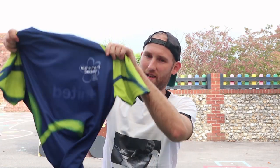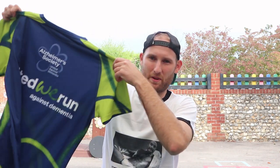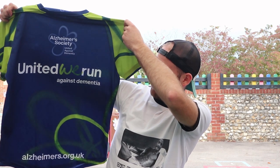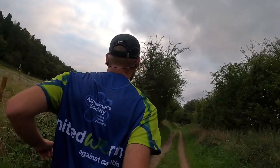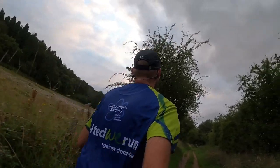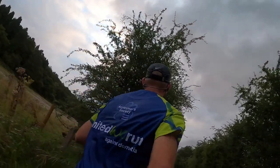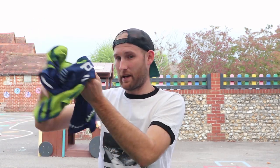Then we've got the top. Obviously I'm running for Alzheimer's Society, so I'm going to be wearing their top. Very nice and bright colors, really like the color scheme on this one, and obviously you've got all the logo-ing on the back. I do need to put my name on here — I have three letters, 'Ben', to be ironed onto this top, which I'll do at some point this week. With Theo and Zachary about it's a bit busy in the household, so time runs away with me. Nice breathable material and really comfortable.